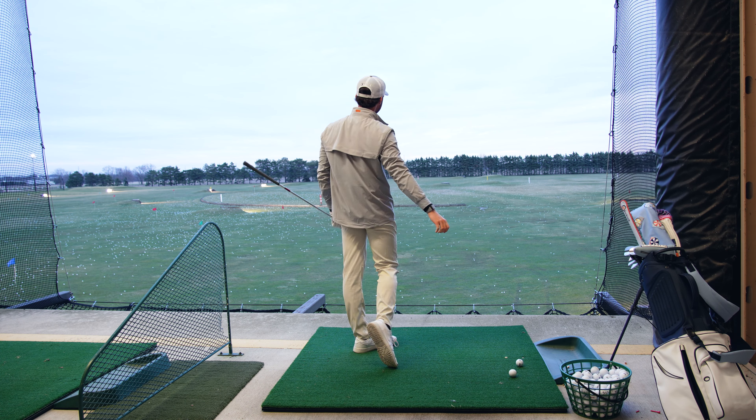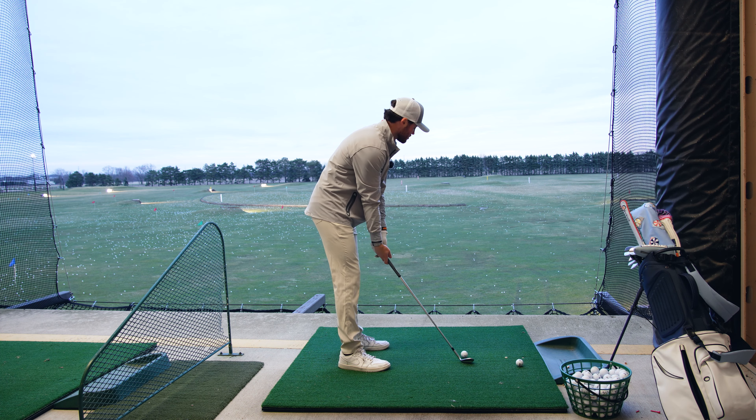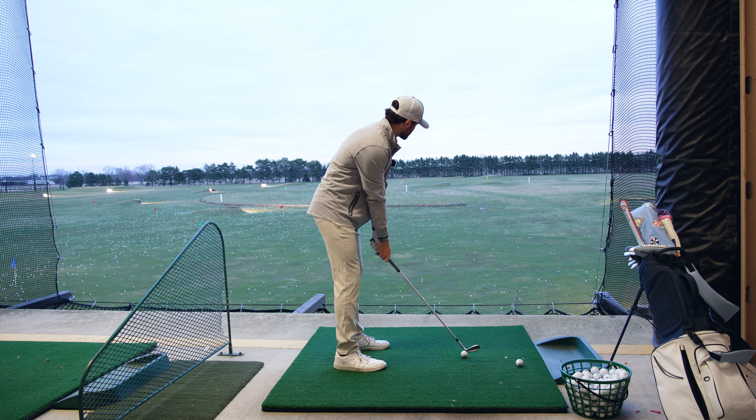I can do it all day long at the range, right? But as soon as we get out to that course, it can be game over. So I'll be curious to see how it translates over there.